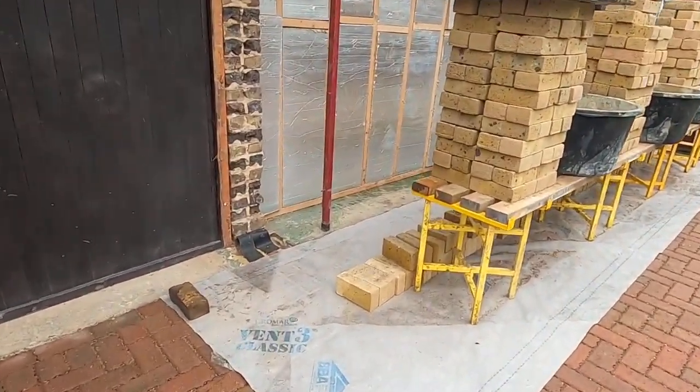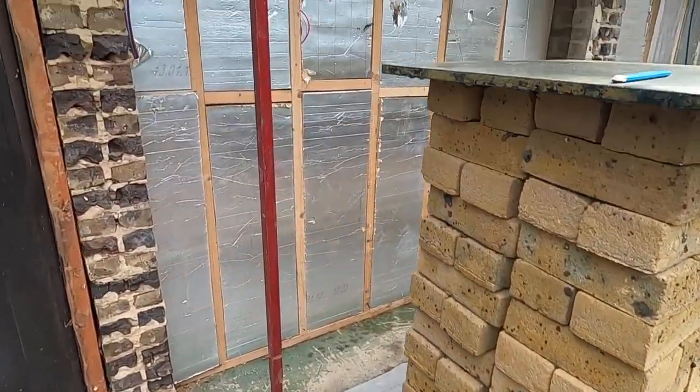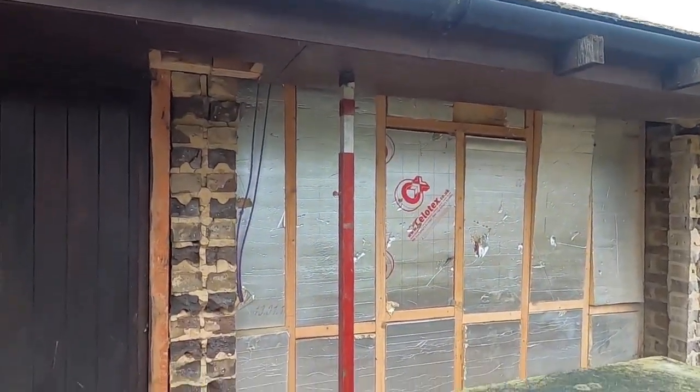I just wanted to show you these profiles. I don't know how many of you have seen these before. They're Spanish. You know how they build their buildings out there — it's all concrete. Concrete pillars and then concrete floor, suspended floor. So they have a lot of block work inside. So these are the profiles they use.